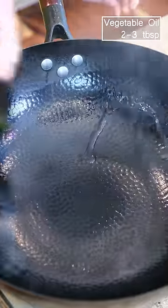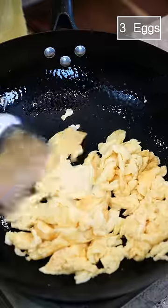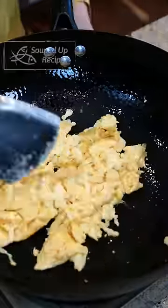Turn the heat to high and heat the wok until smoking hot. Fry the eggs until fluffy, then break them into bite-sized pieces. Remove the egg to the side and add the tomatoes.